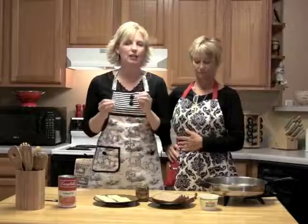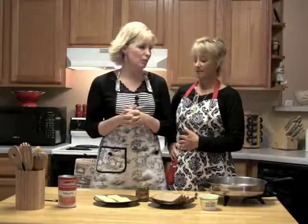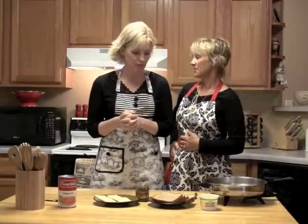Instead of your basic grilled cheese sandwich, we're going to add a little pesto to it and mozzarella cheese. So we'll have a pesto mozzarella grilled cheese. And some tomato tortellini soup. So it's not that there's any more of the regular grilled cheese.